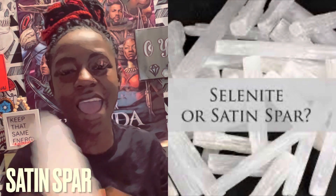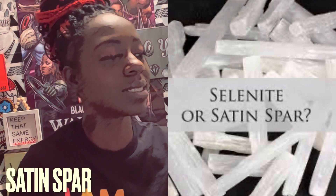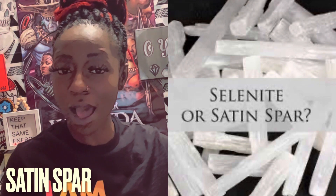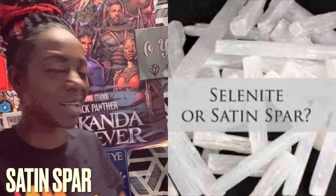So I wanted to briefly come through and tell you about the satin spar. Join me later so we can do some more crystal videos.